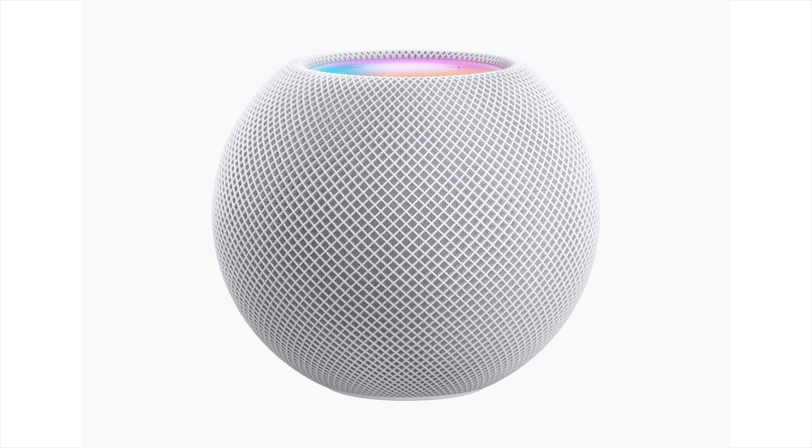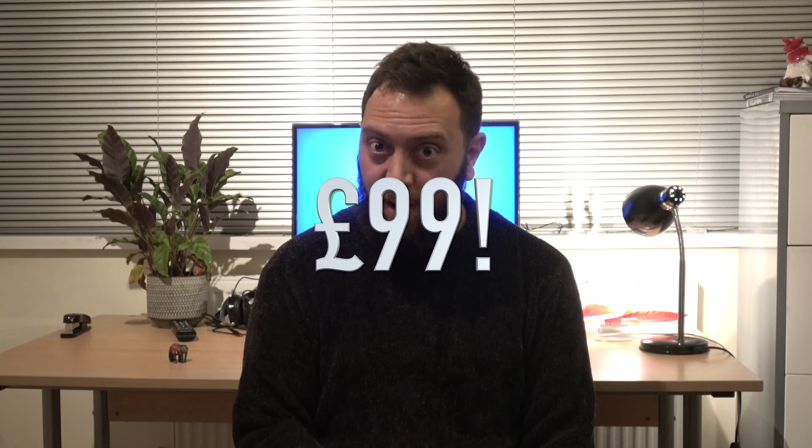What Amazon have quite cleverly done is they've created a very small, very affordable device. So what Apple has now done is gone back to the drawing board and revised its HomePod. And instead of making it a product that was over £300 or over $300, it's now got this brand new product, the HomePod Mini, and it's going to cost just £99.